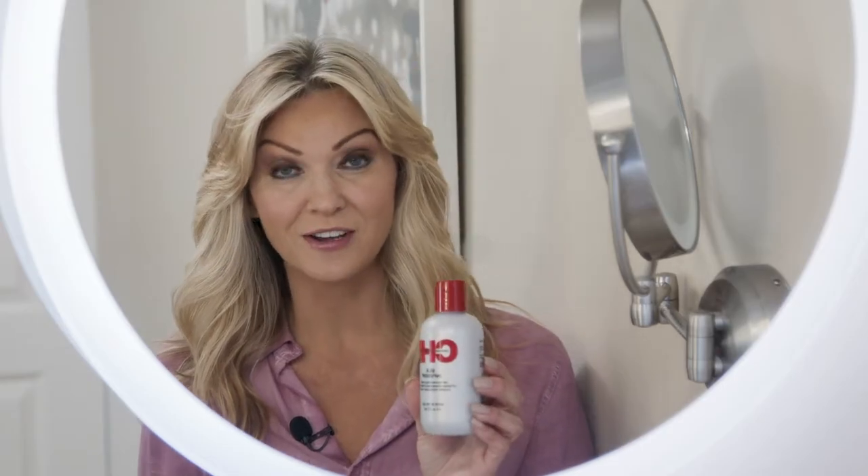This is one of my all-time favorite products. This is the Qi Silk Infusion. What I use it for is on the very ends of my hair — I don't like to use it all over my hair, just at the very ends.